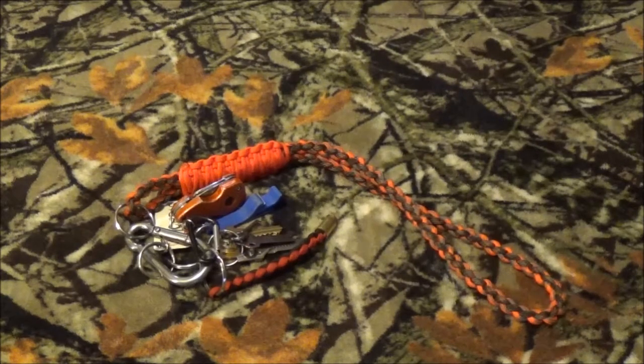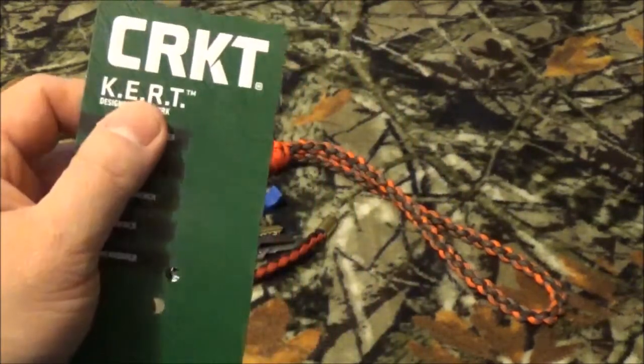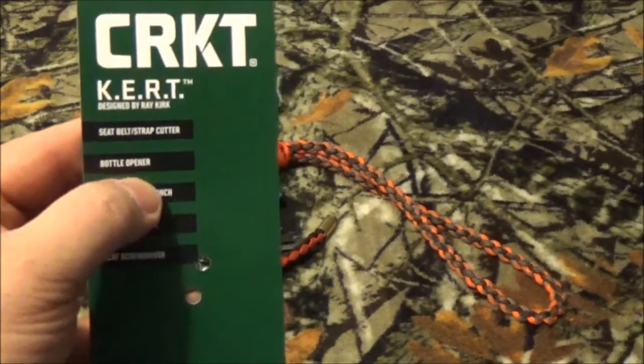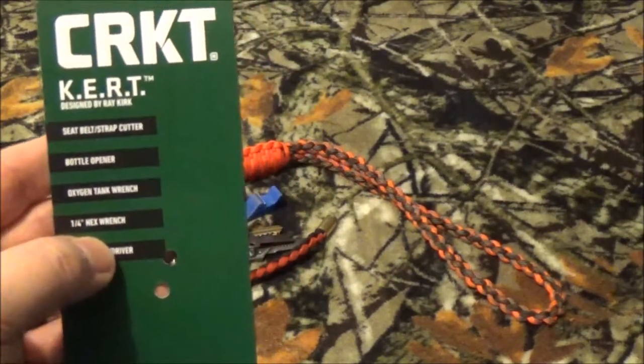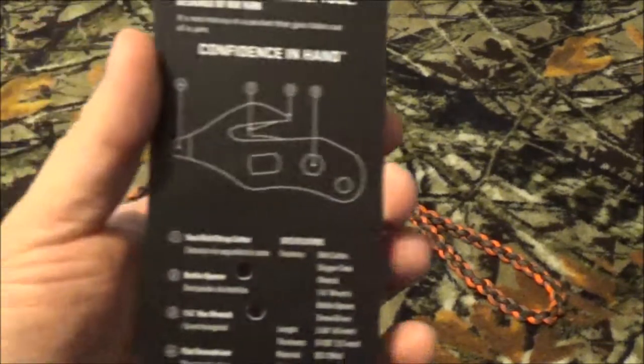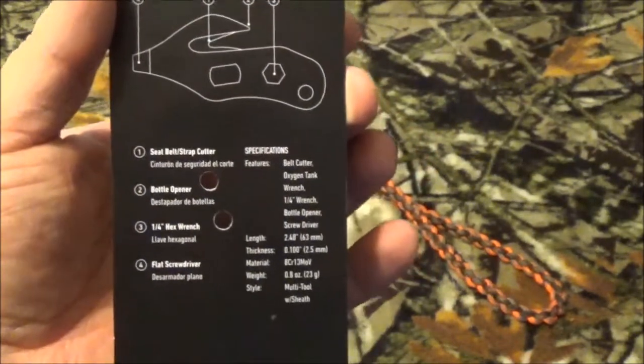Alright guys, thanks for sticking with us. We're going to take a look at the KURT — the Keychain Emergency Response Tool from our friends over at Columbia River Knife and Tool. As you can see, there's a seat belt strap cutter, bottle opener, oxygen tank wrench, quarter-inch hex wrench, and a flat screwdriver. Here are some tech specs for those who like those.